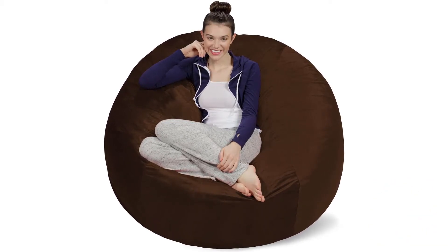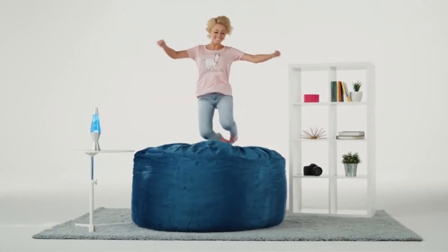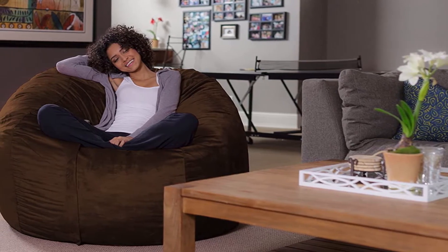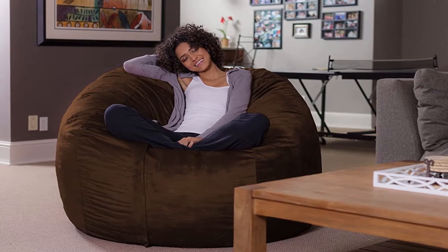They don't accumulate dirt on the corners due to their shape, and you can easily clean them without any problem. Beanbags are also very lightweight due to their build — you can easily move them around your house without any trouble. They fit in every room and are good for console gamers, particularly suitable for children, with a multi-positional design that can be used as a chair or bed for lounging.